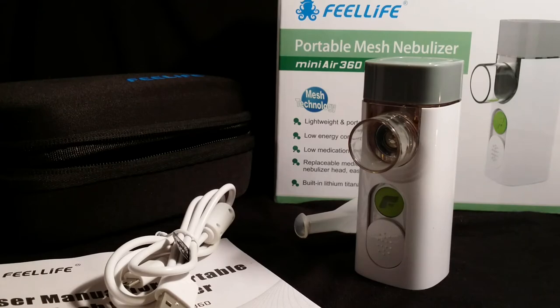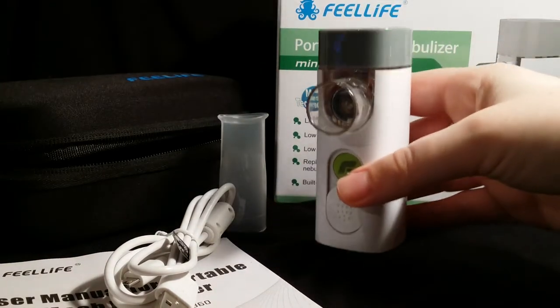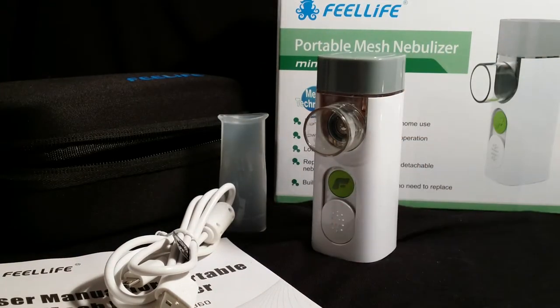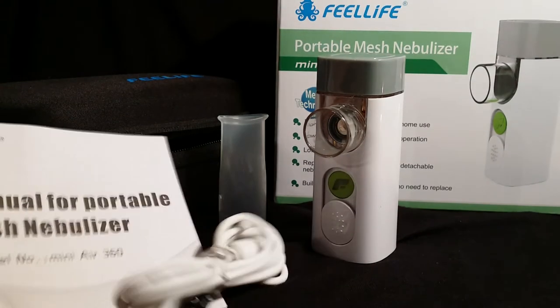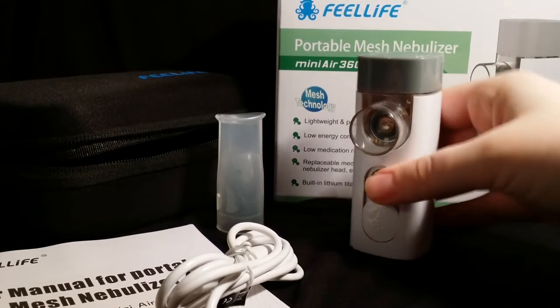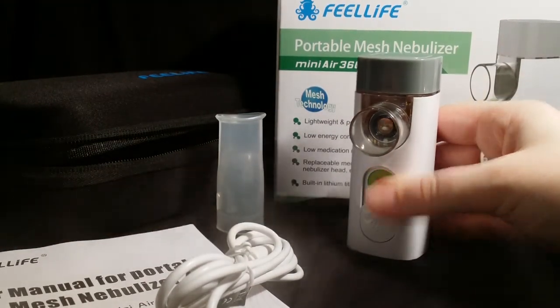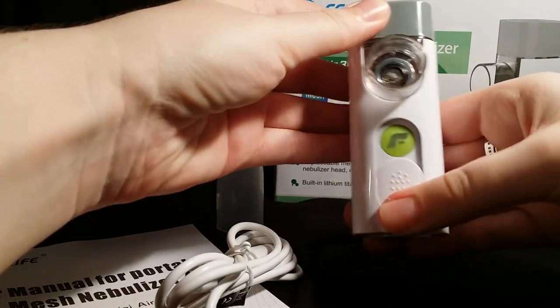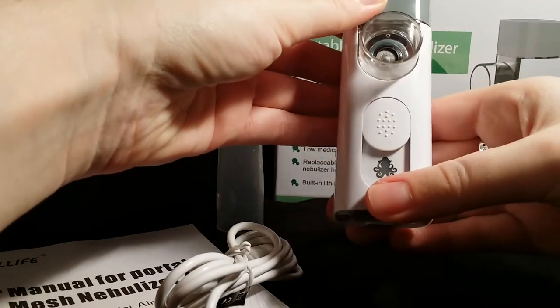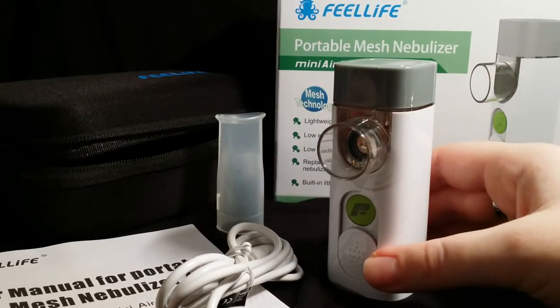It lasts for a long time — about 3,000 cycles. It's about four inches high and very lightweight, about 100 grams. It comes with a user manual and travel case, and it also has a lock on the unit.